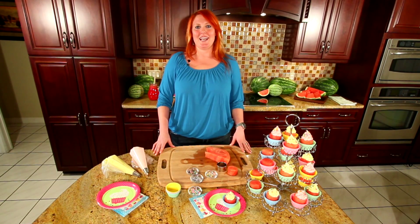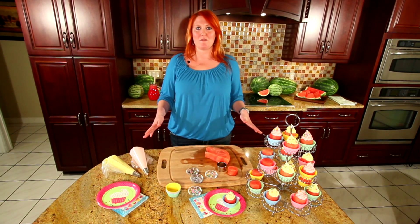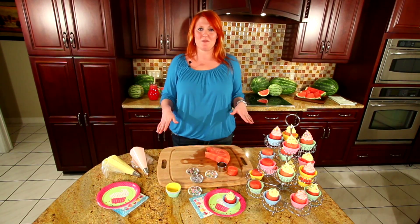Hi, I'm Stephanie Barlow with the National Watermelon Promotion Board, and I'm going to show you how to make some fantastic watermelon recipes for kids. You can also bring your kids in the kitchen for this one, because it's really fun to play with your food.